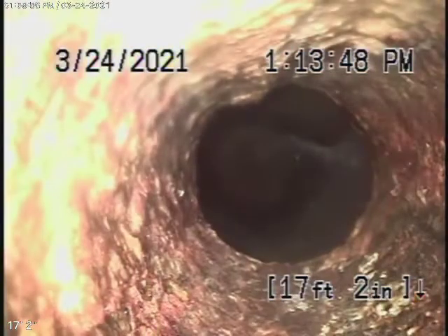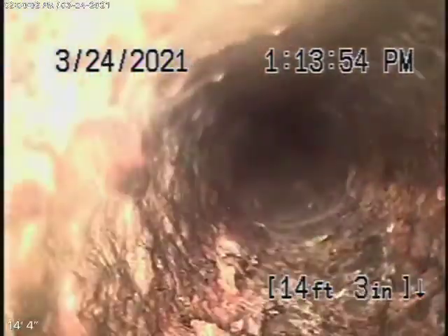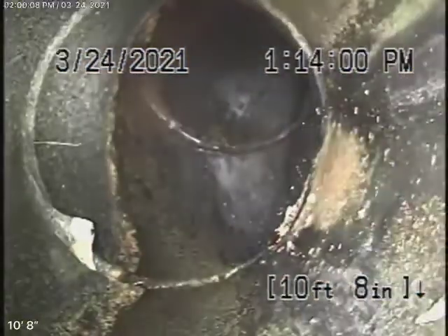Then it comes to a section of cast-iron pipe — probably getting a little old, with very minor rust build-up in it. We always recommend that you never flush tampons, baby wipes, or paper towels. It was a very short piece of cast-iron that was in pretty fair condition.